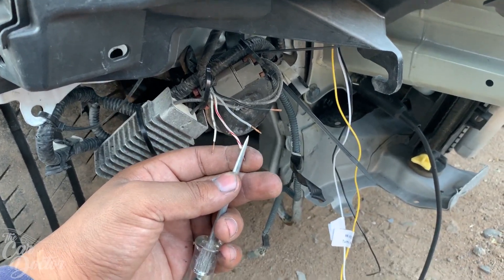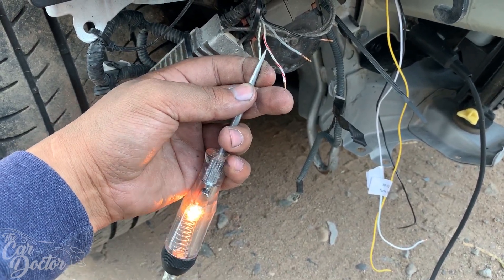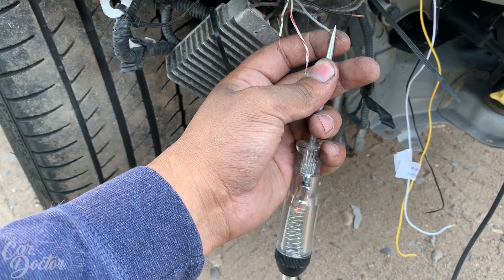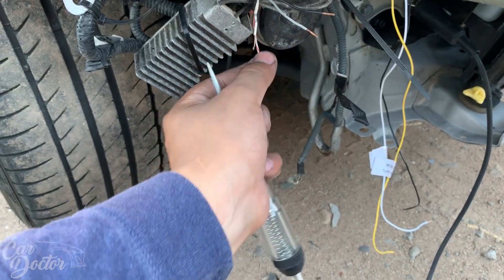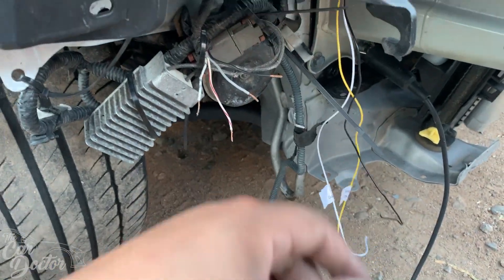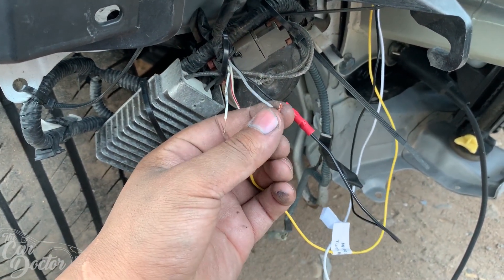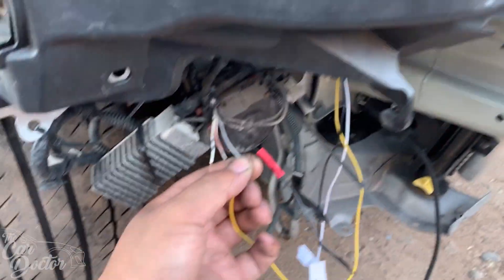Go ahead and turn on the turn signals first. Okay, so this right here is gonna be our daytime running light, and then this one is our turn signal — and that's obviously our ground. We're gonna move that one out of the way first and hook up the ground cable. I got the ground connected — black cable to black cable. Let's try that again — there we go, turn signals are working.